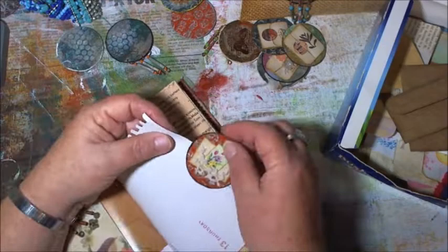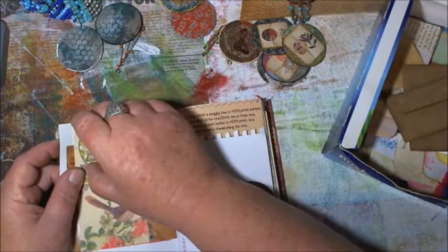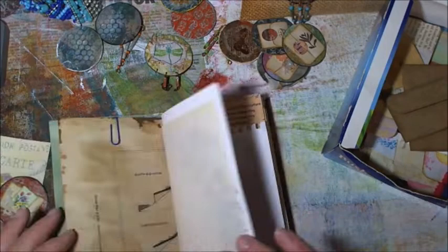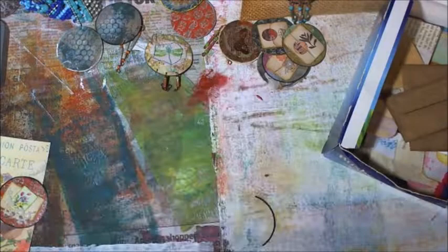I'm going to chuck a couple of these in just so you see how they sit. Let's put this little guy in — oh, doesn't he look gorgeous! I just so love him. They sit fairly flat so it doesn't take up too much bulk. So anyway guys, that's it for now — thank you all for watching, give your loved ones a hug, they're precious, and I will talk to you all soon. Bye for now!